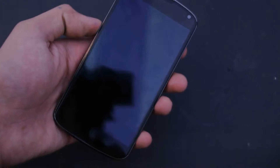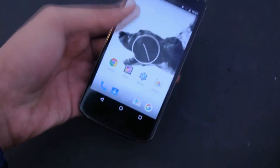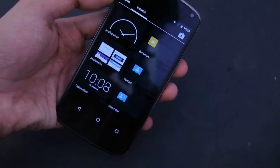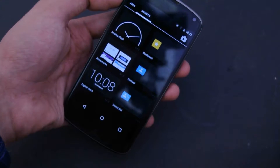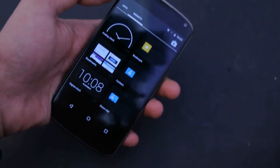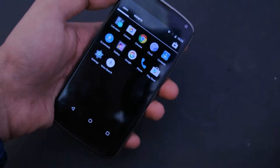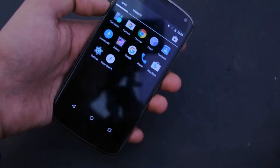Hey guys, in this video I'm going to take a look at the FrankN4 ROM for the Nexus 4 — that is the stable Marshmallow ROM available. I've been using this ROM for about some days and I think I haven't seen any major issue with it, because I was getting messages from people asking which is the stable ROM. Currently I think this one is the most stable one.